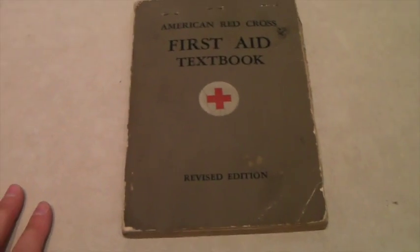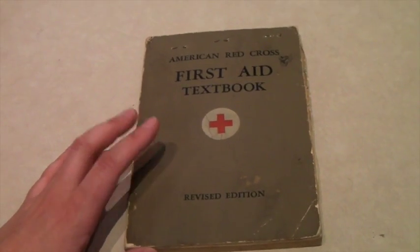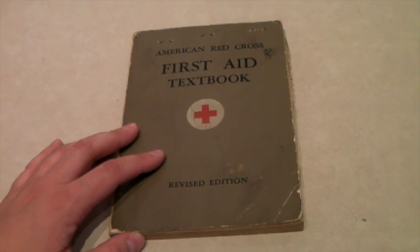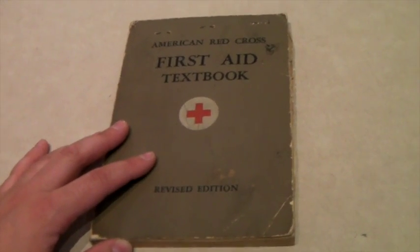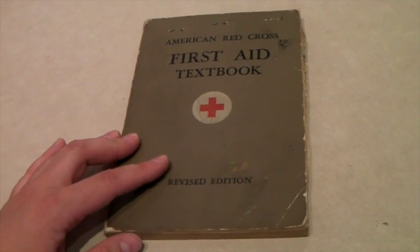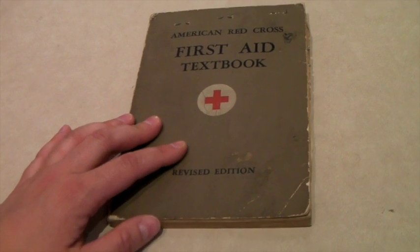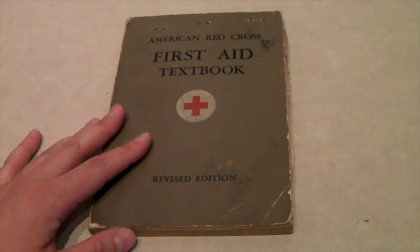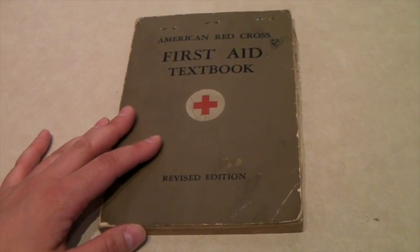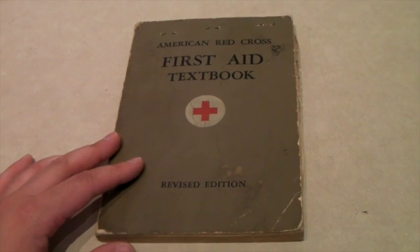Today is Memorial Day and I got an email from eBay saying we had an item featured on the front page of eBay, which is funny because it had sold about an hour before — the email was obviously late. It was featured in a collection of World War II stuff from the Red Cross. I'm glad it sold, but it only went for $16.